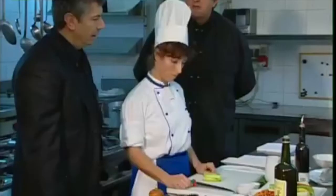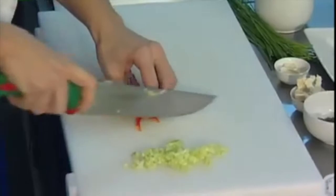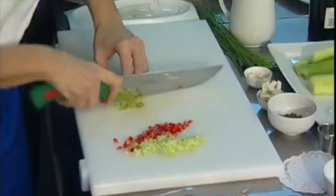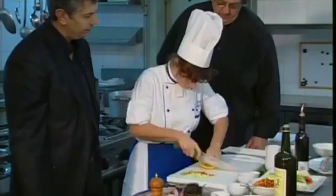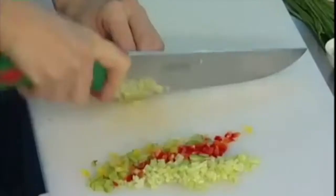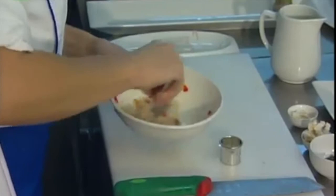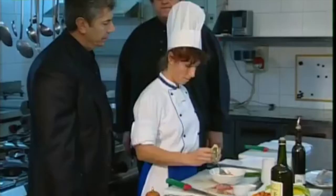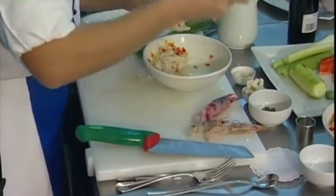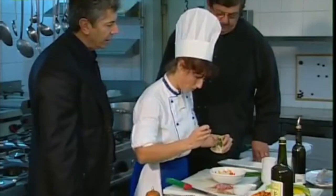So now we'll slice the vegetables to make the tartare's condiment. Some red pepper to have a lively color, green pepper, celery. That's all the vegetables for the squid ling. And now we'll have the squid ling in the bread scallop with the leaf of sage, and set it next to the sea bream tartare.